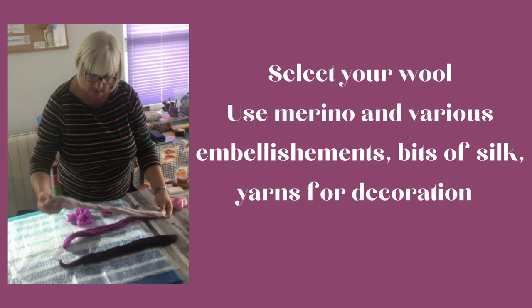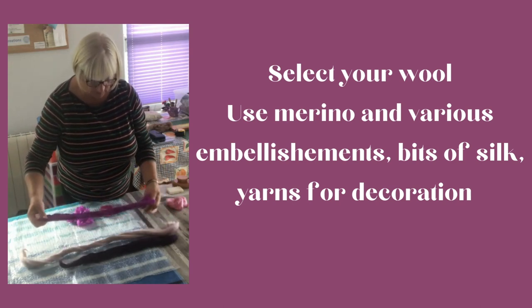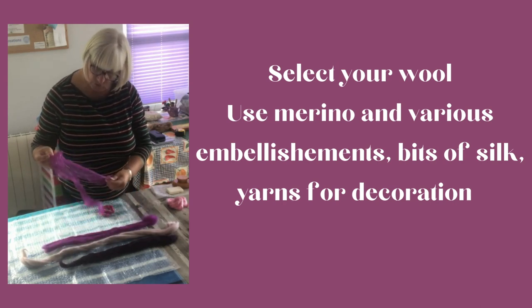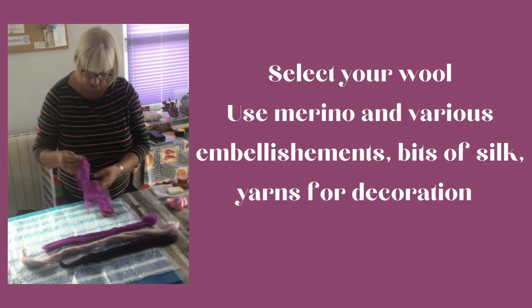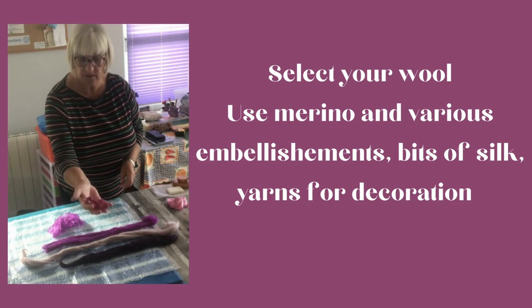I've used a dark purple, a very light lilac colour, and then some nice individual mauve and pinkish fuchsia coloured silks. If you are using wools, make sure they're 100% wool as they will combine together.